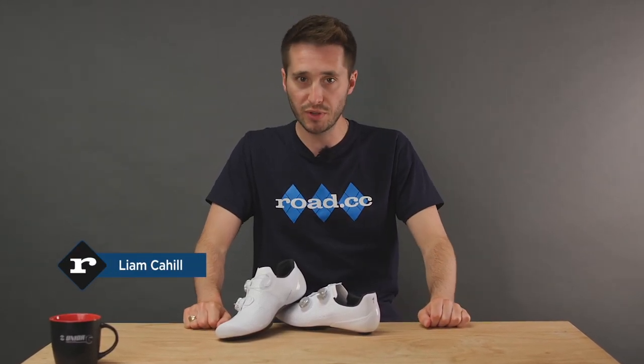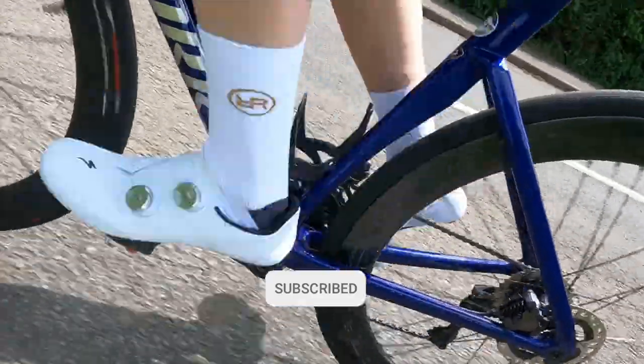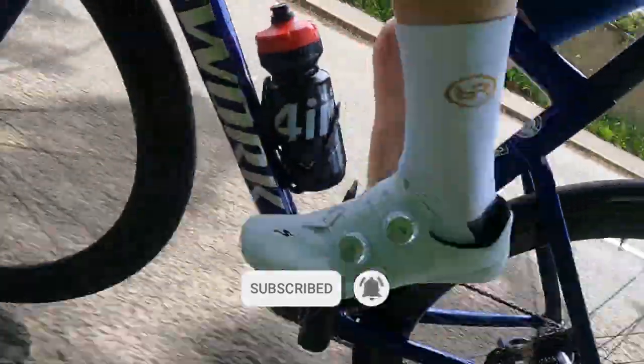Specialized has given their Torch shoe range the S-Works treatment and we've got our grubby little hands on a very fresh white set. Here's what you need to know and why I really should have gone to see Specialized sooner.